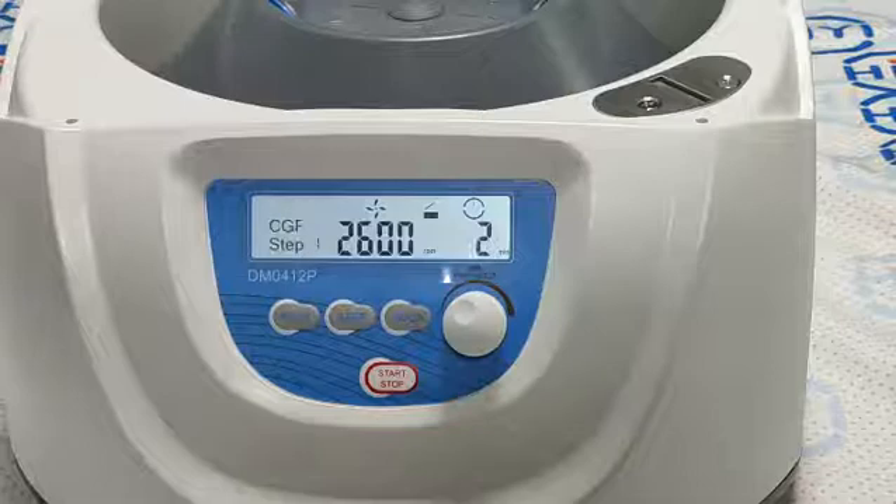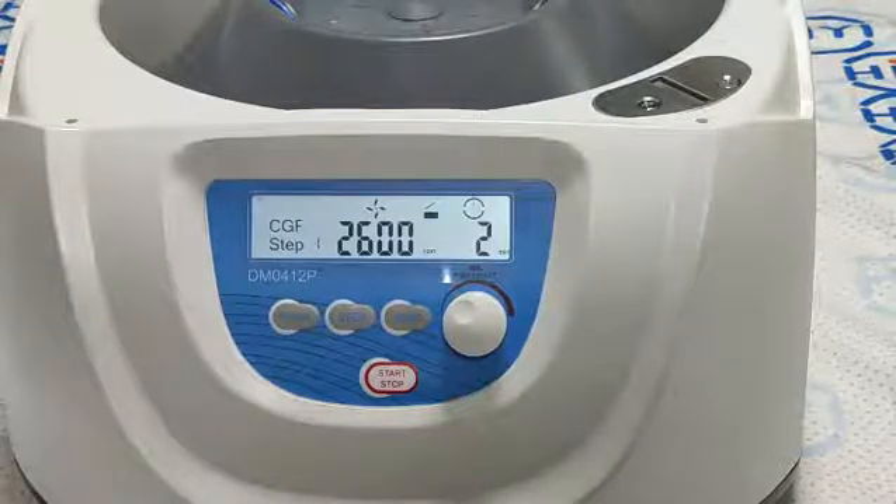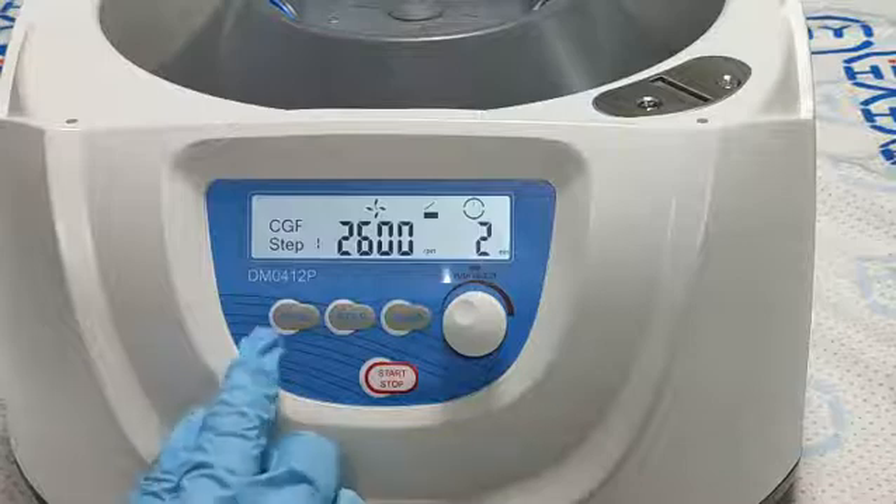Then we can select the CGFP program. The speed is 2600 rpm and time is 2 minutes.